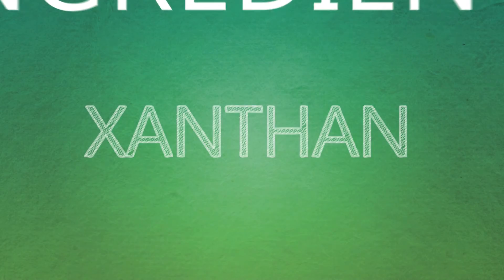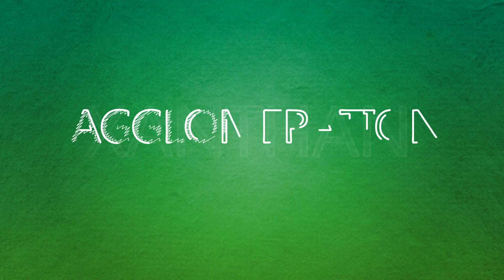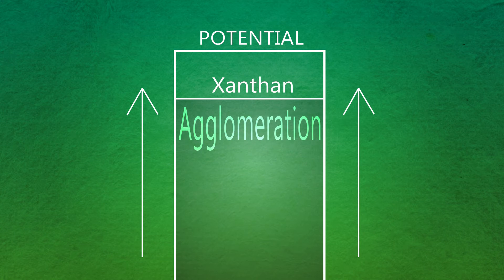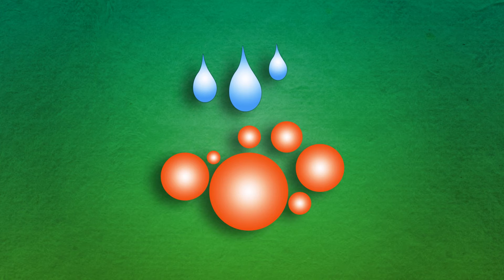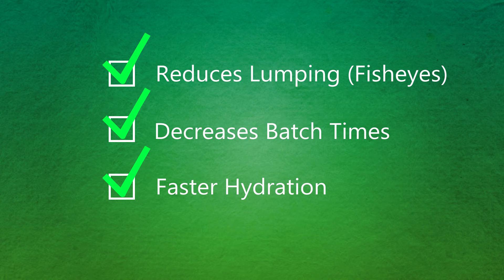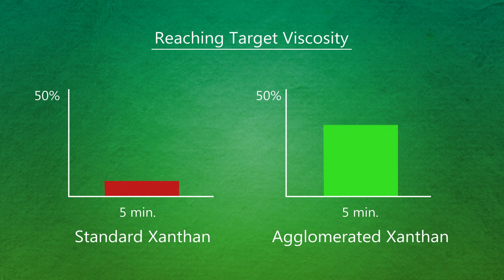We go back to the product. In taking a second look at xanthan, agglomeration has emerged as a leading technique to reach the full potential that xanthan has to offer. Agglomeration is the process in which a hydrocolloid is partially hydrated and then dried to allow porous spaces to form between the ingredient particles. These spaces provide channels for water to surround individual particles during hydration, which greatly reduces lumping, decreases batch times, and provides faster hydration. This, in turn, allows you to reach target viscosities faster, boosting production efficiency to new heights.